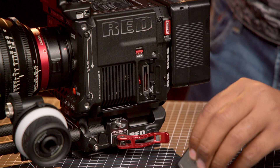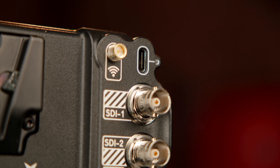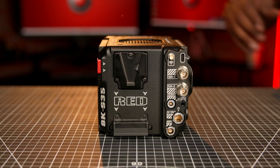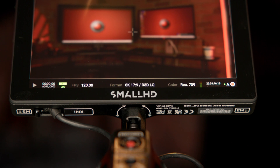Unlike the DSMC2 camera bodies, the DSMC3 camera bodies ship with many of the components every shooter needs to get started. The 8K Super 35 ships with a CFexpress Type-B slot, dual 12G SDI ports each supporting up to 4096x2160 60p output, an integrated 2.4-inch display, and your choice of V-mount or Gold Mount. For remaining accessories such as batteries, monitors, and rigs, you can use RED's in-house equipment or approved third-party accessories.